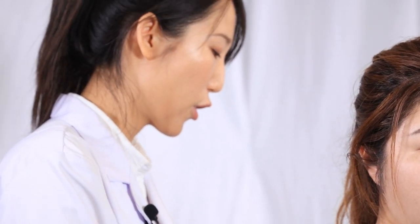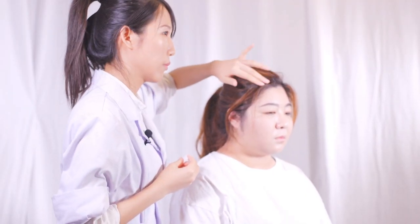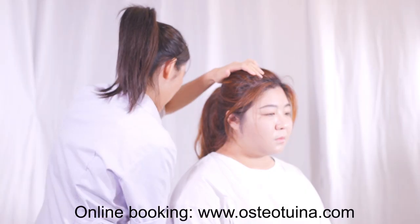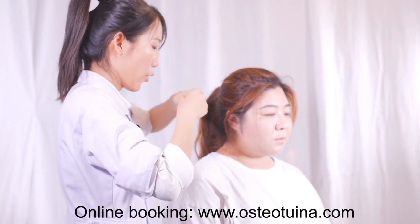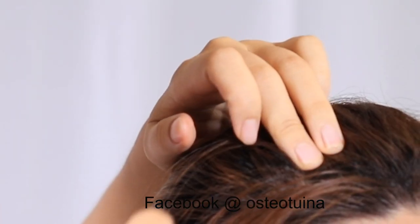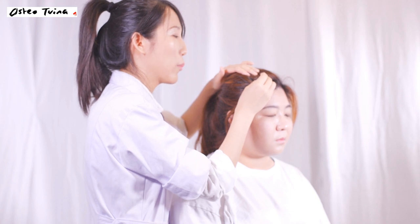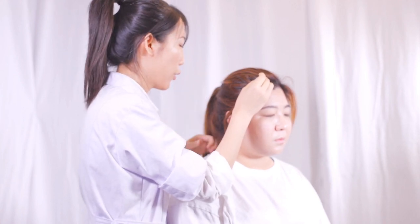The second step, I will insert the needle for her. I choose the acupuncture points on the head. Many people will ask me why I choose the acupoints on the head instead of the neck — because we think there is a miniature body on our head. The points on our head refer to the condition of the human body. After I insert the needle on these points, the brain will get the message I have sent to it.